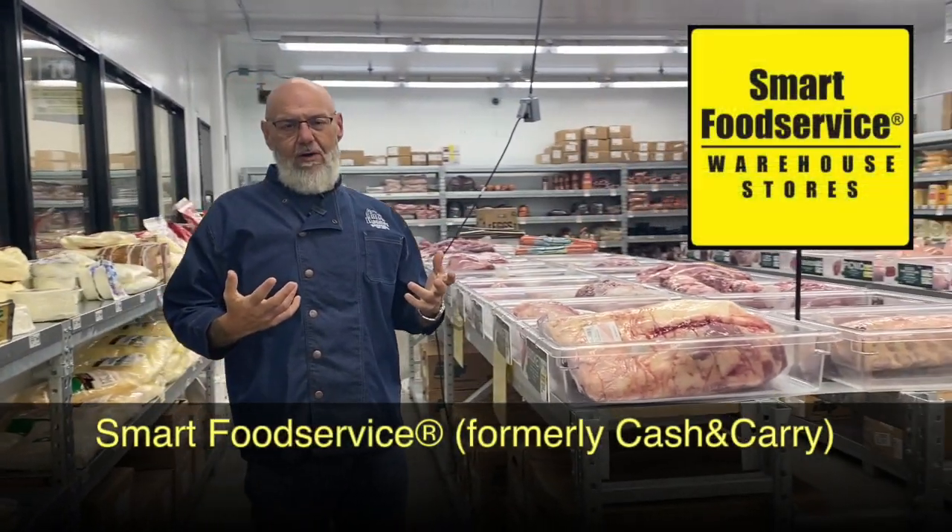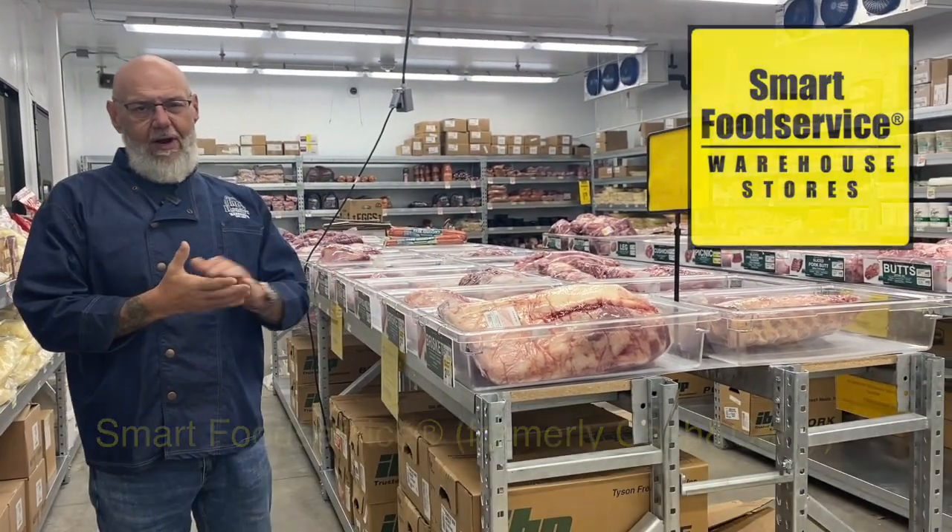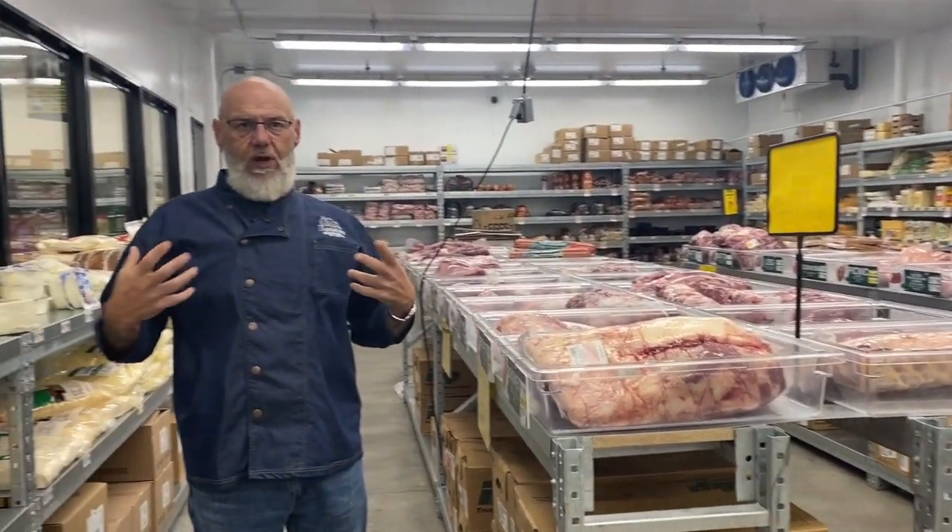Hoss here with Big Daddy's Barbecue. Today we are at the playground for all things cooking. We're at Smart Food Service here in Meridian, Idaho. This is where we go in the industry to find the meats that we're looking for or the different supplies that we might need in order to make a dish. Today we're going to talk briefly about how to choose the meat that you're going to put on your smoker at home.